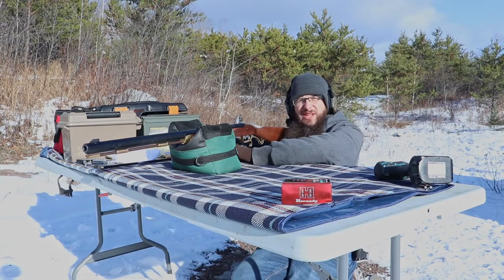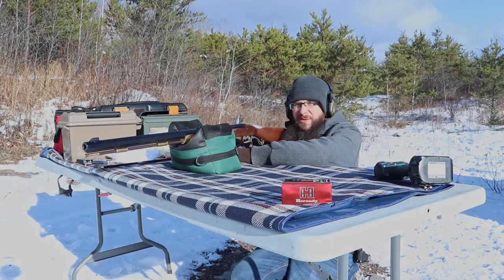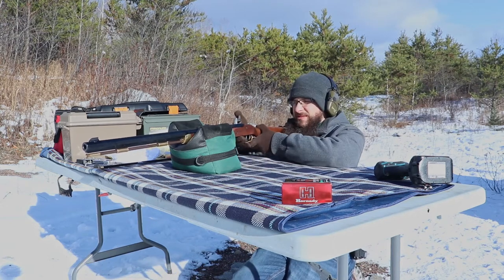All right, well the first shot was kind of off there. So once again, I'm gonna try and shoot one more time. I think it's gonna go right through based on what we saw, but I just want to shoot it again.